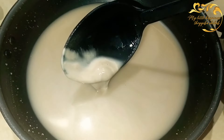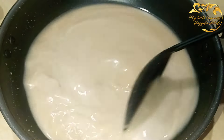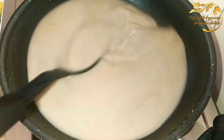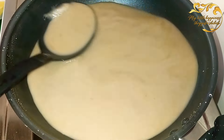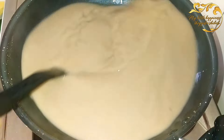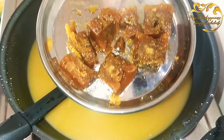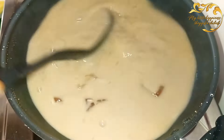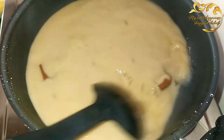We will put the gas on a low flame and put it on a medium to low flame. We will put it in our small cup and put the gas on low.